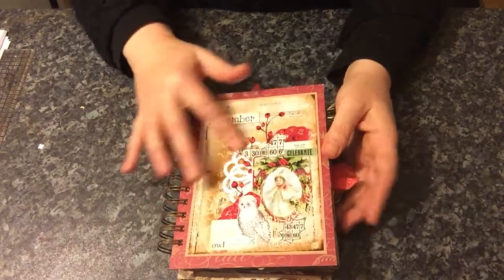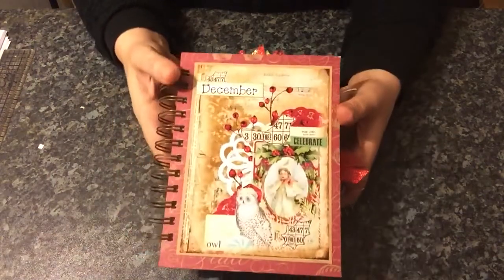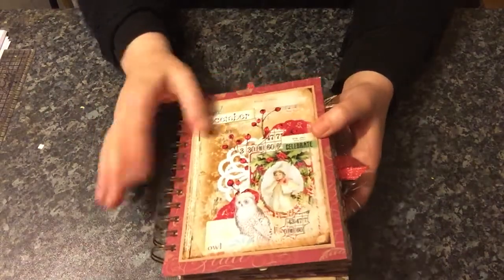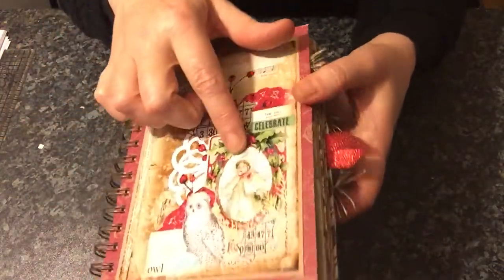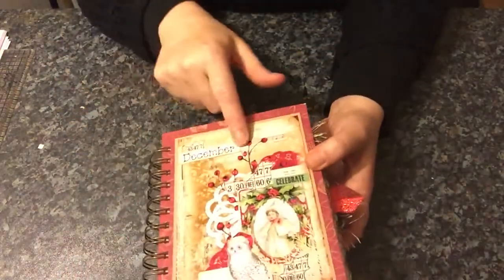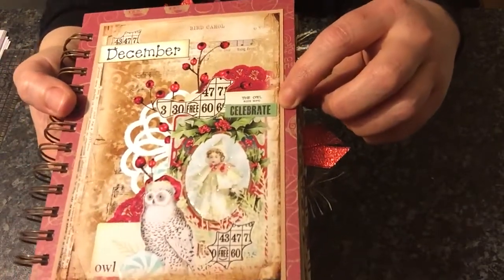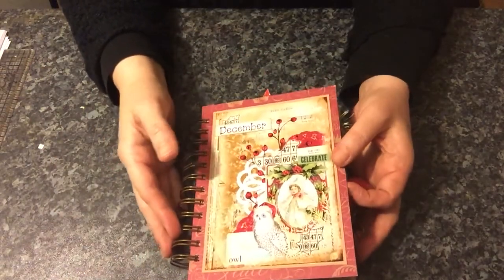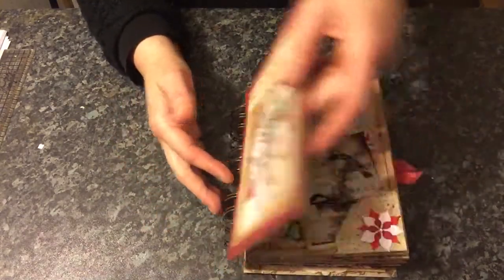This is the front cover. I've left it pretty flat because I store mine in a bookcase and I can't have anything too bulky otherwise it will just get ripped off. I'm not sure if you can see but I have glossy accented the little girl here. I just stamped out the word December and put that on there. This little sticker here says Celebrate. I was going to put 2015 on there but I can't find my number stickers.